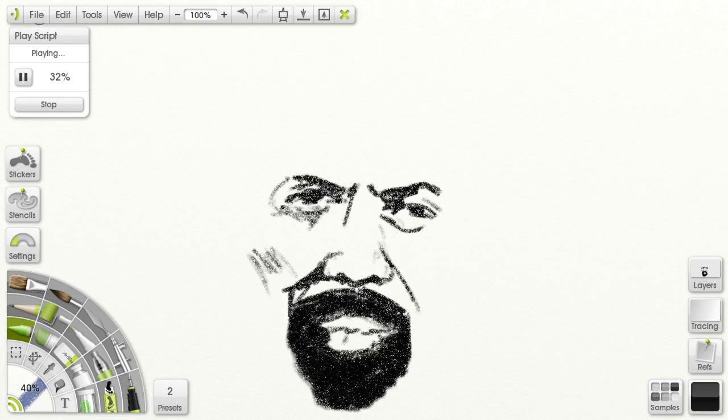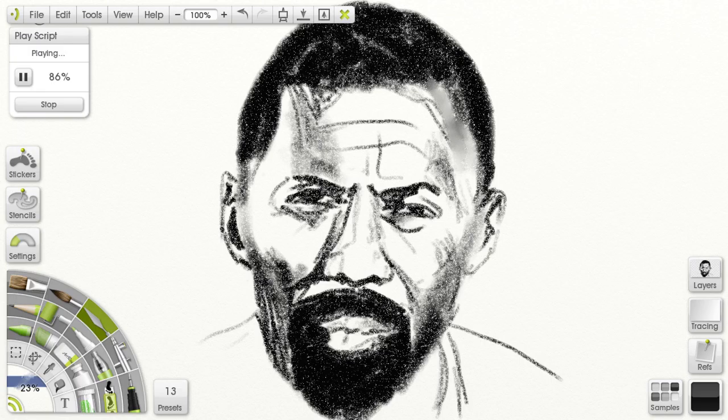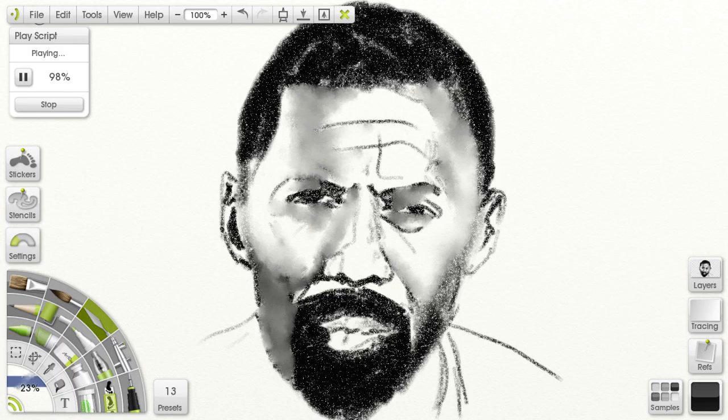This next one should be a little more accurate to Idris. This is actually one of the first drawings I did, and I kept hammering at it. For some reason his face is difficult, and I can't seem to do it without shadows — his face just looks so very wide without them.